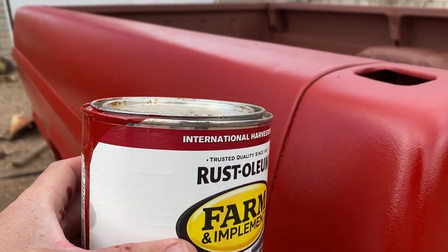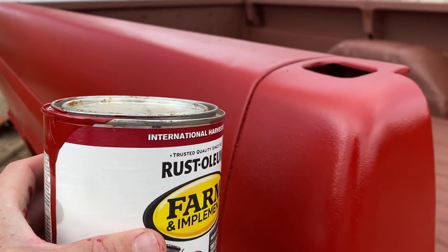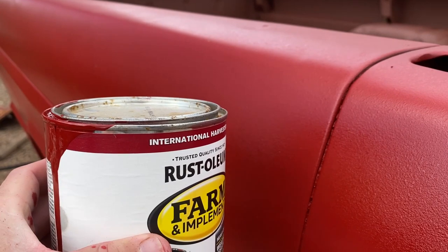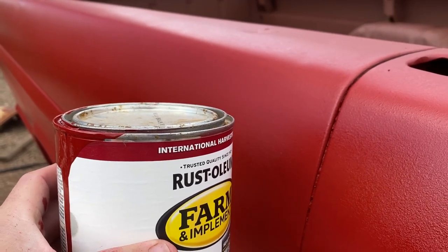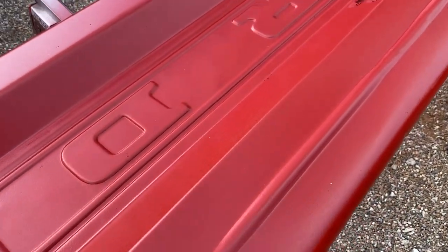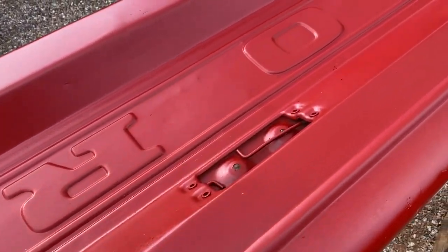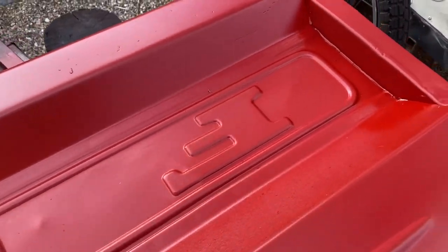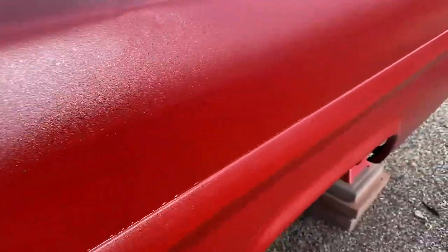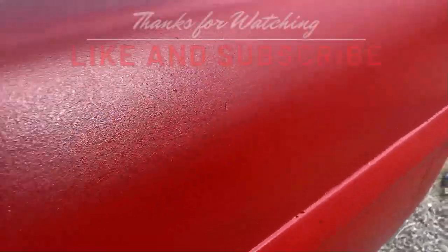As you can see, the red ended up being a lot brighter than what the can had indicated, so not quite the color I was going for, but it'll do. And here's the final product. I should have spent more time sanding the primer because, as you can see, there is a lot of orange peel. That's going to take a lot of work to flatten out. Thanks for watching, and we'll see you next time.